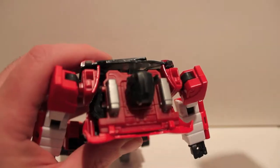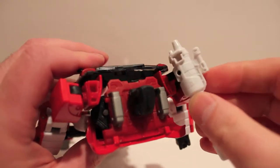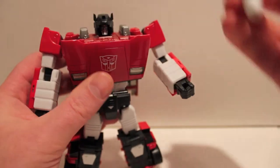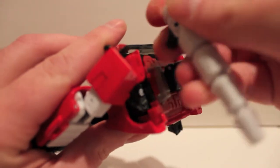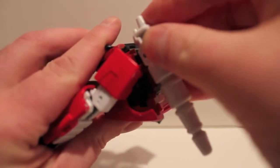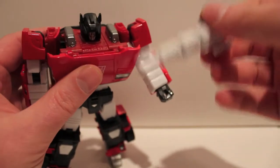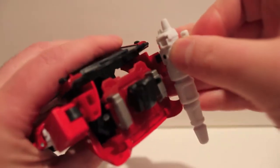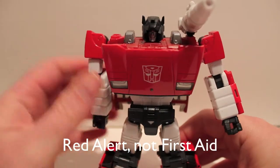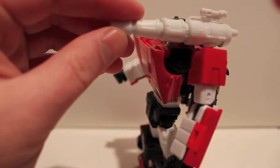To complete him, take the rocket pod — there are holes cut out on both the left and right shoulder, with a peg on the rocket launcher, and you just peg it in on either side. The toy-accurate version would be on the right shoulder, but since this is a Masterpiece figure, in the show they differentiated him and Red Alert — same mold, one red, one white police car — by putting it on the left shoulder. So Sideswipe gets the left rocket launcher, and Red Alert gets the right.